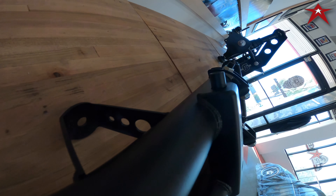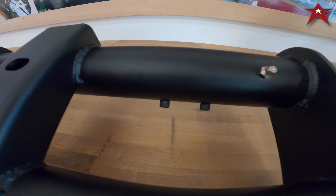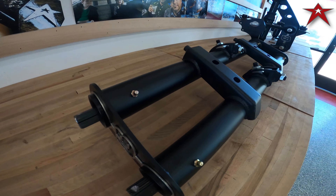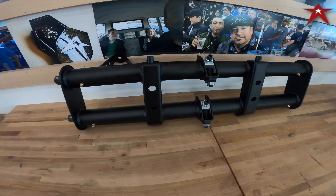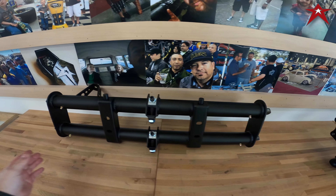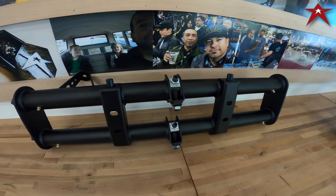As you can see, we have a six inch narrowed shockless beam. End to end it measures 28 and a quarter inches. The factory beam is 34 and a quarter — that's in inches; I don't have the metric handy.